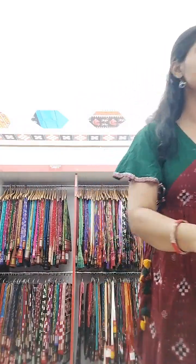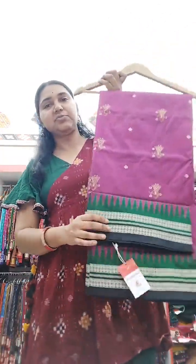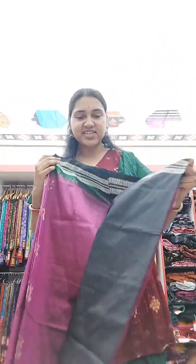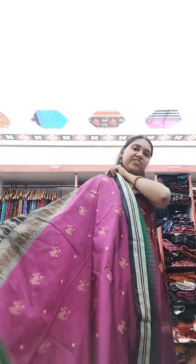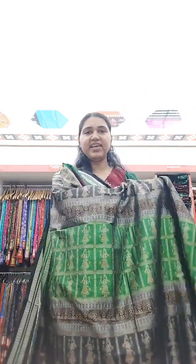Next we have a magenta body saree with a green and black two-color border. We can guess the anchal colors — and yes, it is black, green, and black dolls. This gives a beautiful look; the colors shine across. The body also has dolls all over, and in the anchal you have this black, green, and black look — a very good-looking saree with doll motifs.